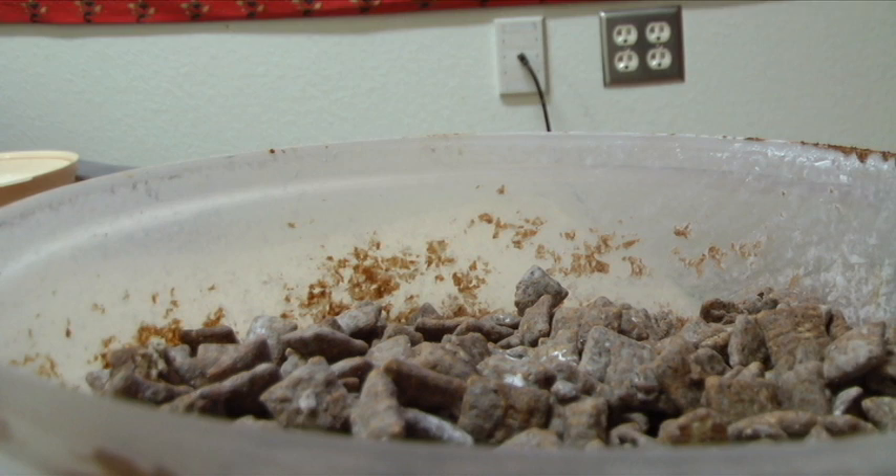And this brings us to step eight: go ahead and enjoy your finished product. Take that big old bowl of puppy chow, pull up on the couch next to your bae, and pop in a movie. Nothing makes for a better night than puppy chow. Thanks for watching.